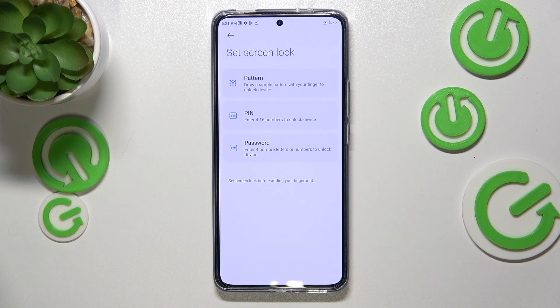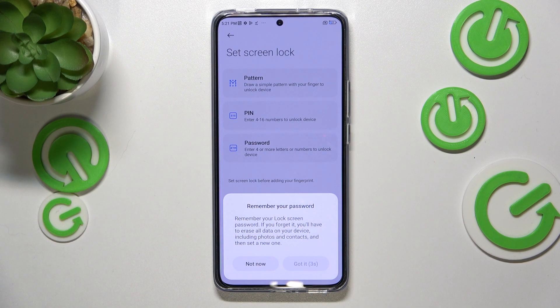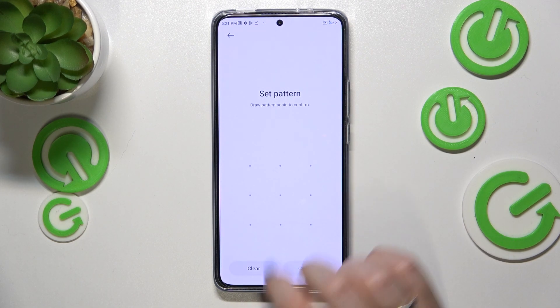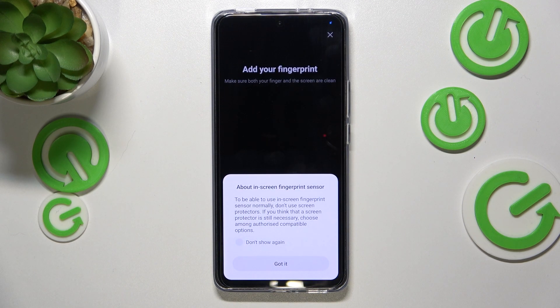So just add it — I will pick the pattern. Of course we have to remember our password. Let me draw it, redraw it, and confirm.